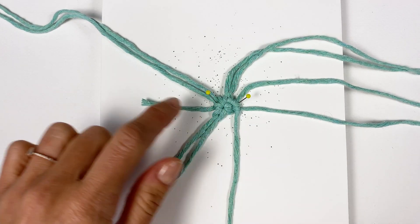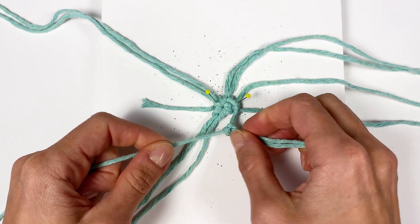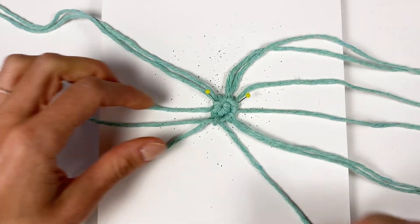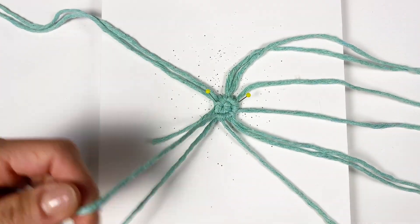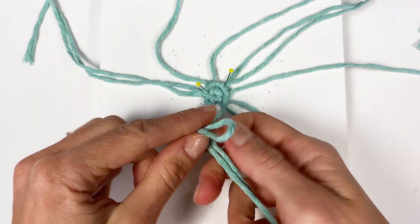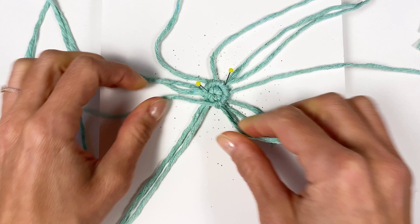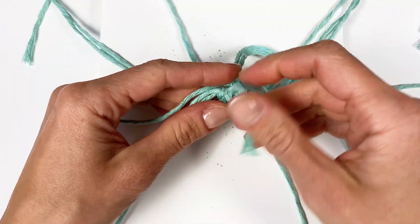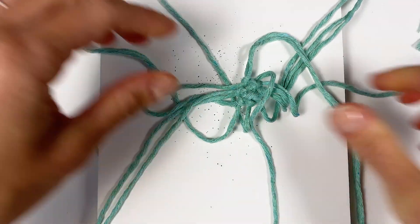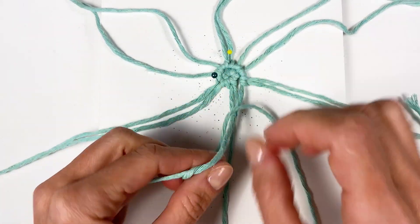Now we add the second cord here and then the third cord here — with the reverse lark's head, just like before. Then we make two clove hitches. Now the last cord of the second row — last added cord here — and now I'm going to cut this tail away. Then we just have two more clove hitches left to finish our second row.